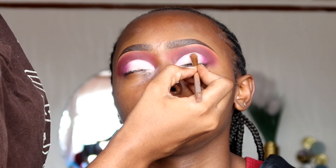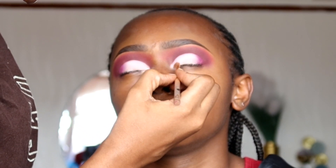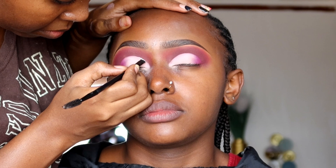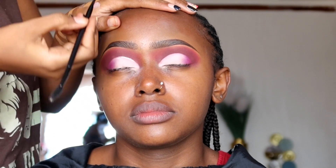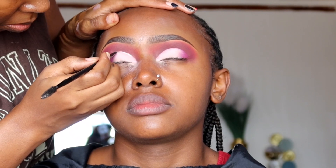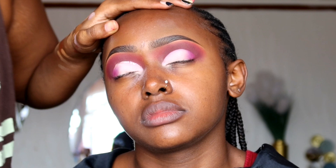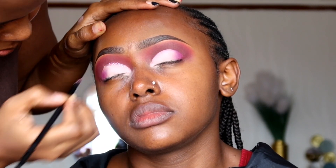For the cut crease, I start off blending from the outer corner using a shade close to our first transition shade. On the rest of the cut crease, I'm going to use a bright, very bright nude shade — not a shimmer, all of these are matte shades. After that, I apply glitter on the cut crease curve: start with the glue first, then press glitter on top of the glue line.